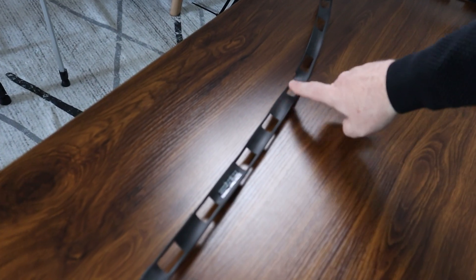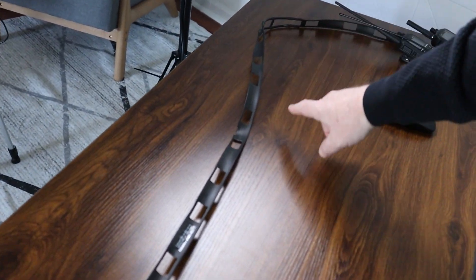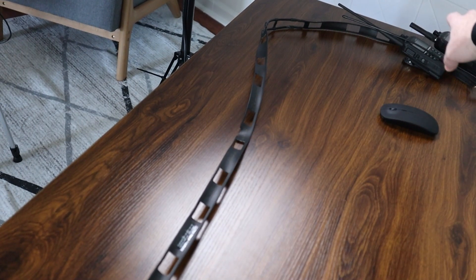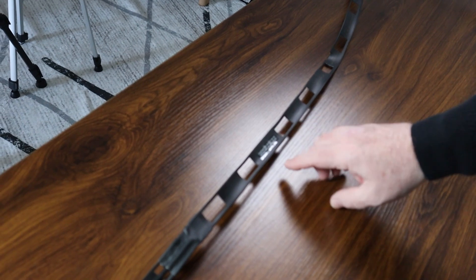So if you take a look here, you'll see that the ladder line breaks and it makes this J-shape, and that's why they call it a J-Pole. This J-Pole is a nice long antenna so you've got a lot of wire in the air to operate on 2-meter and 440.